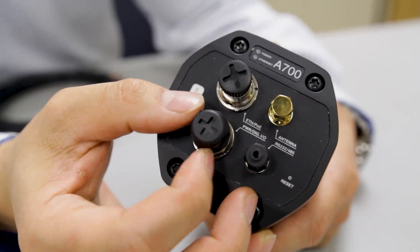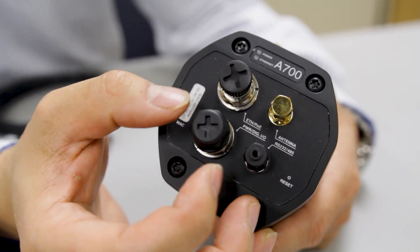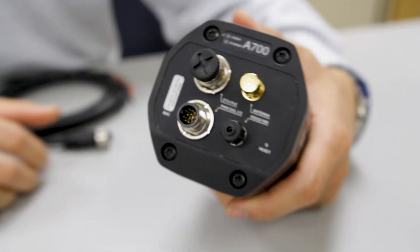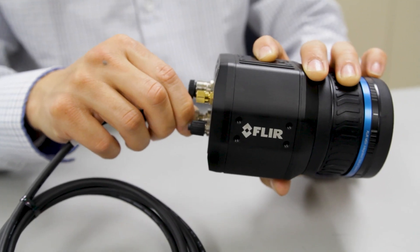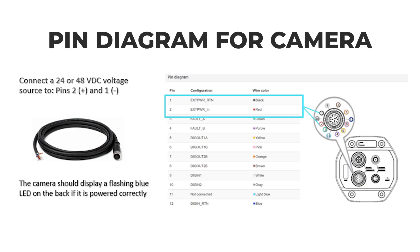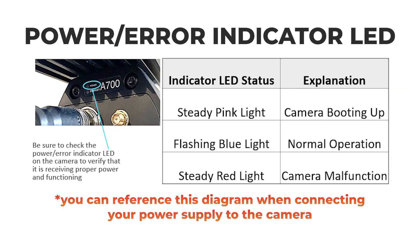First, connect the color-coded breakout cable to the M12 port labeled PWR/DIGIO. The other end has exposed wires which can be used to apply a voltage. Connect wires 1 and 2 to a 24 or 48 VDC power supply. Be sure to check the power/error indicator LED on the camera to verify that it is receiving proper power and functioning.